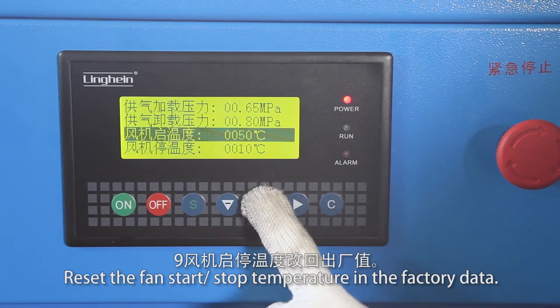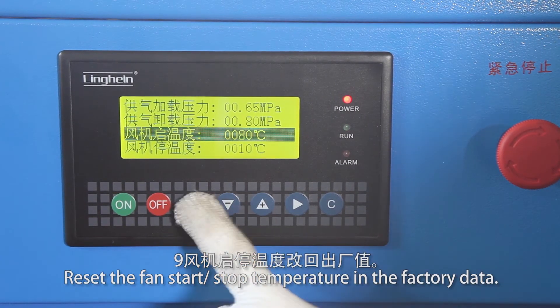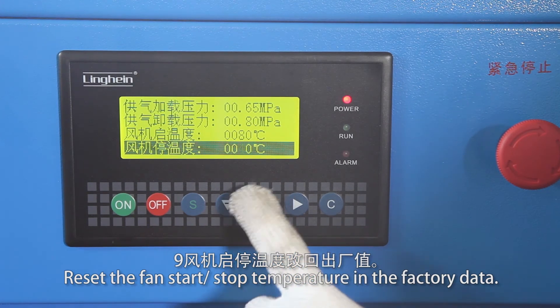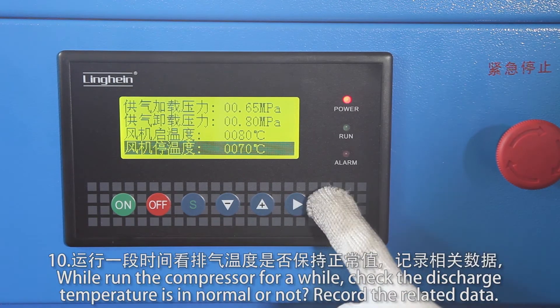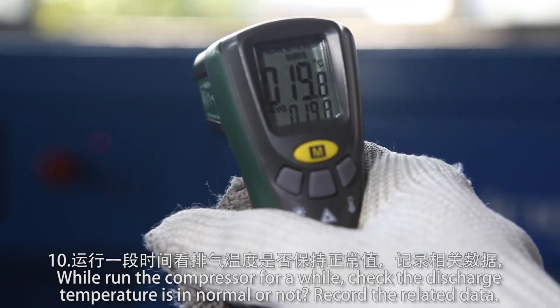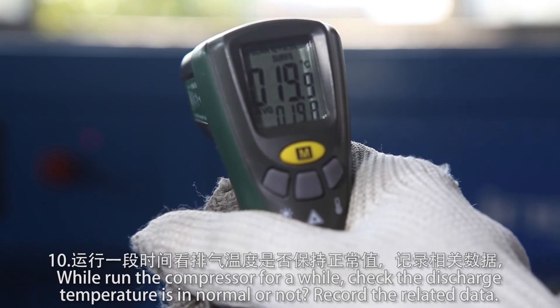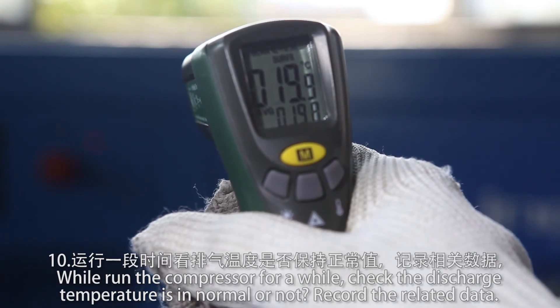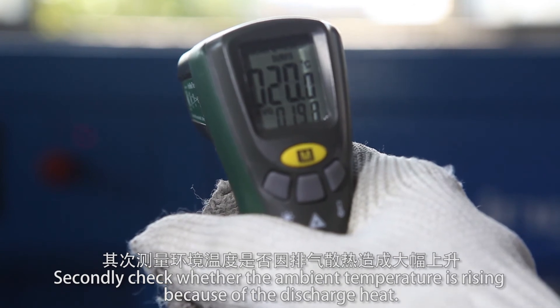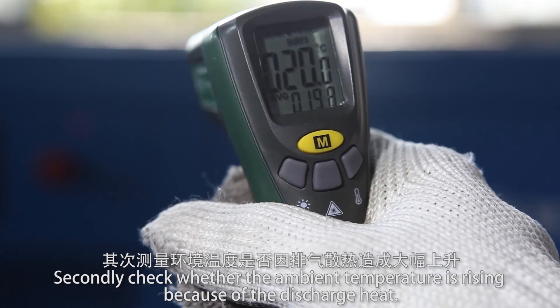Reset the fan start and stop temperature to the factory data. Then run the compressor for a while. Check whether the discharge temperature is normal and record the related data. Also check whether the ambient temperature is rising because of the discharge heat.